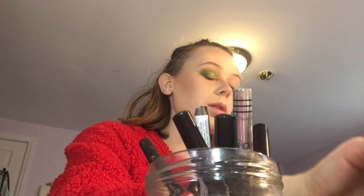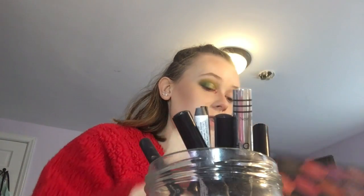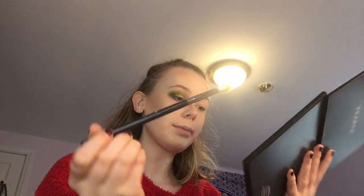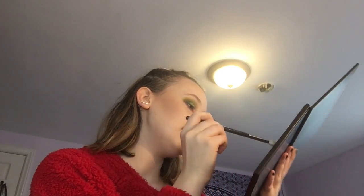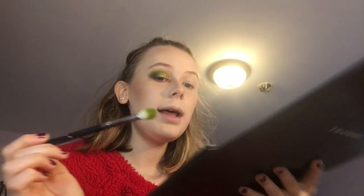So look, I used two palettes — the Morphe 35B and the Morphe 35M. This is the Morphe M573 brush. You can use any fluffy brush. I dipped into this pretty green color on top and I'm just going to blend that all into my crease and make it all pretty.